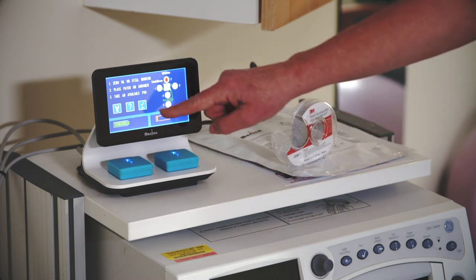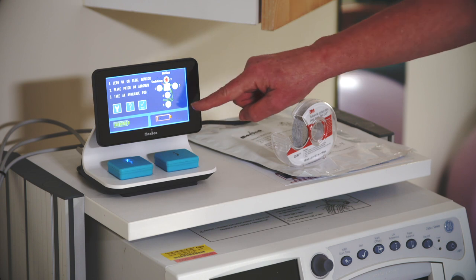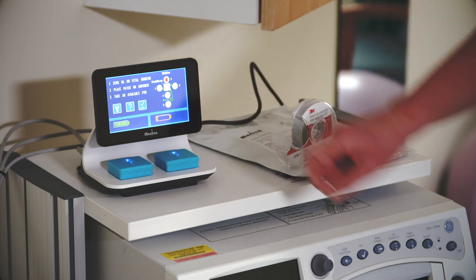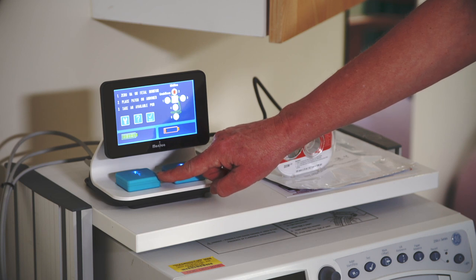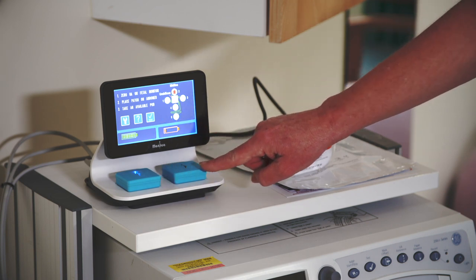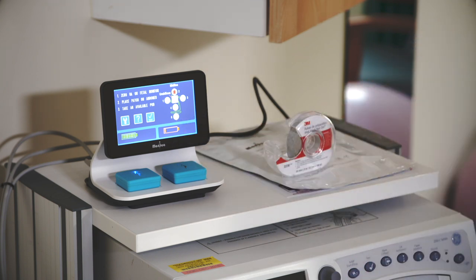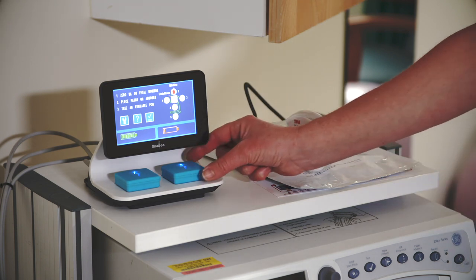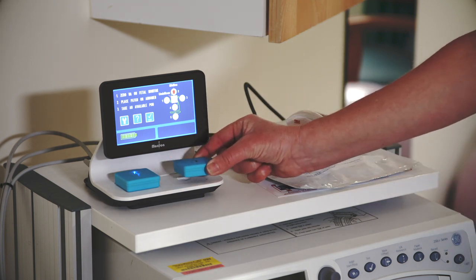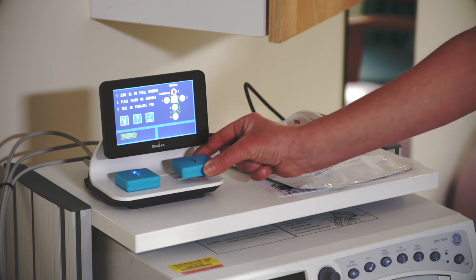A green battery icon is good, indicating a minimum of four hours with up to 11 hours if all green segments are showing. But if it is orange, there will not be enough charge to start a monitoring session. When a pod is fully charged, the blue LED on the pod will be on continuously, and when the pod is charging, the LED will flash slowly. If you remove a pod when the battery icon is orange, it will turn off, the battery icon will disappear from the display, and the blue LEDs will turn off.